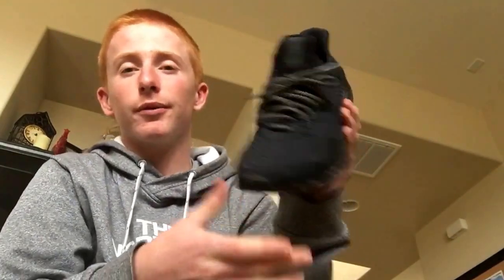Hey, what's up? I'm Eric here again with another video, and today I have a highly anticipated video. This has been my most requested — probably got like three or four people asking for this — but this is how my Yeezy Boost 350 custom has been holding up.